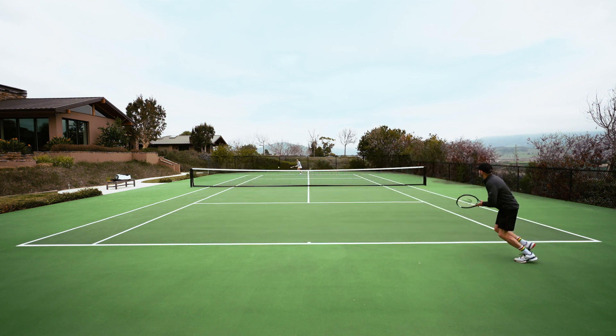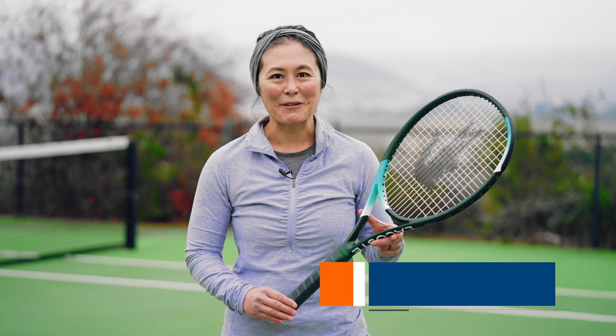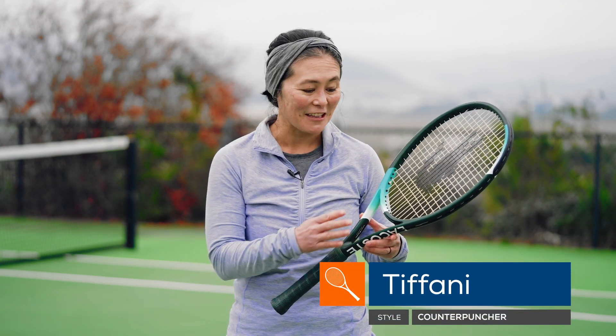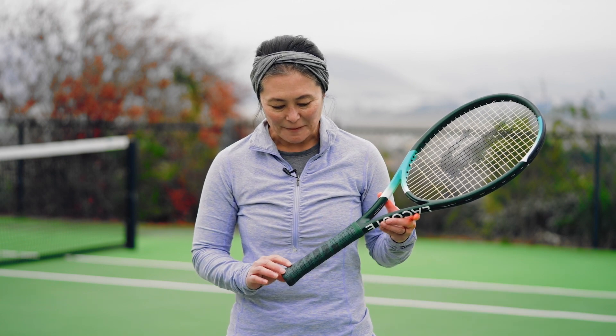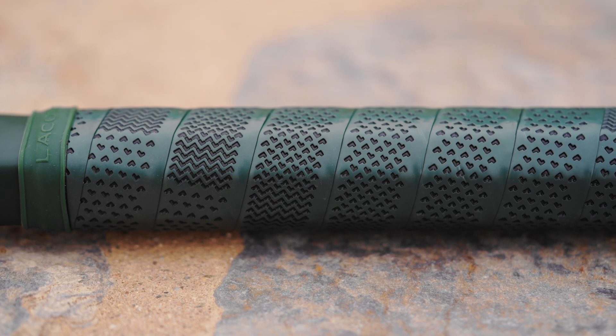On returns, it was super fast and easy — a great racket to chip and charge with. If you're looking for something mobile that's really going to get you inside the court quickly, I think this is a great option. When I first picked up this racket, one of the first things I noticed was the really beautiful finish. I love the colors, and I typically don't like textured grips, but I found this one to be very comfortable and really cool looking.